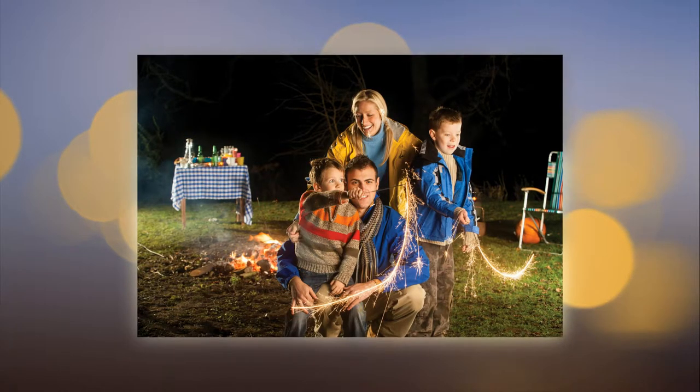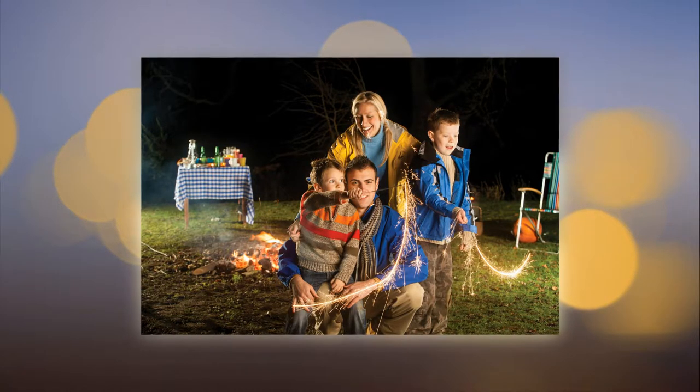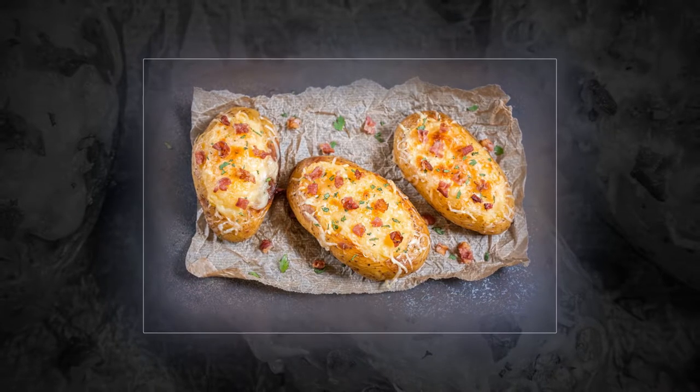Makes 4. Prep time 10 minutes, cooking time 1 hour 25 minutes. Calories 277, sat fat 8 grams. Preheat the oven to 200°C (180°C fan, gas mark 6). Prick the potatoes with a fork, then rub liberally with salt. Place directly onto the oven shelf and cook for 1 hour. Halve, then scrape out the flesh and set aside.